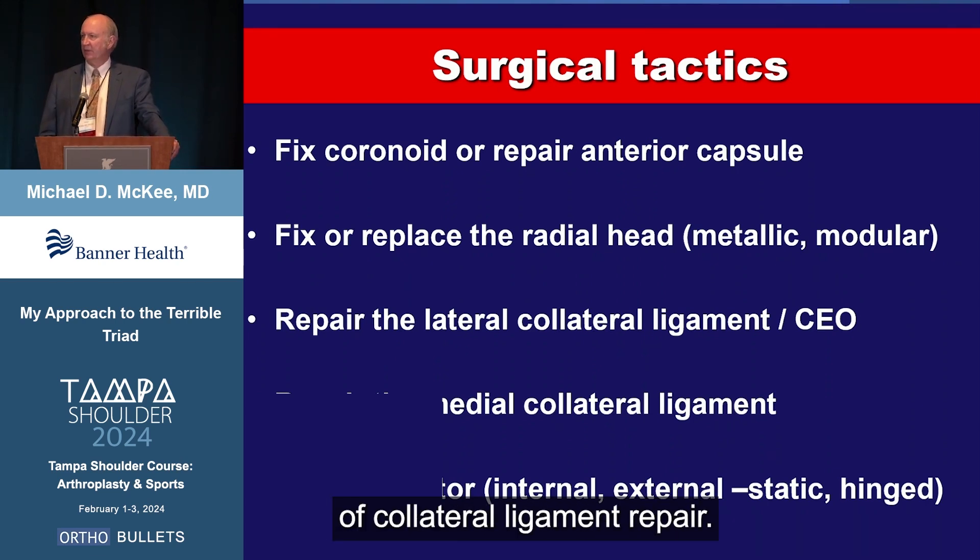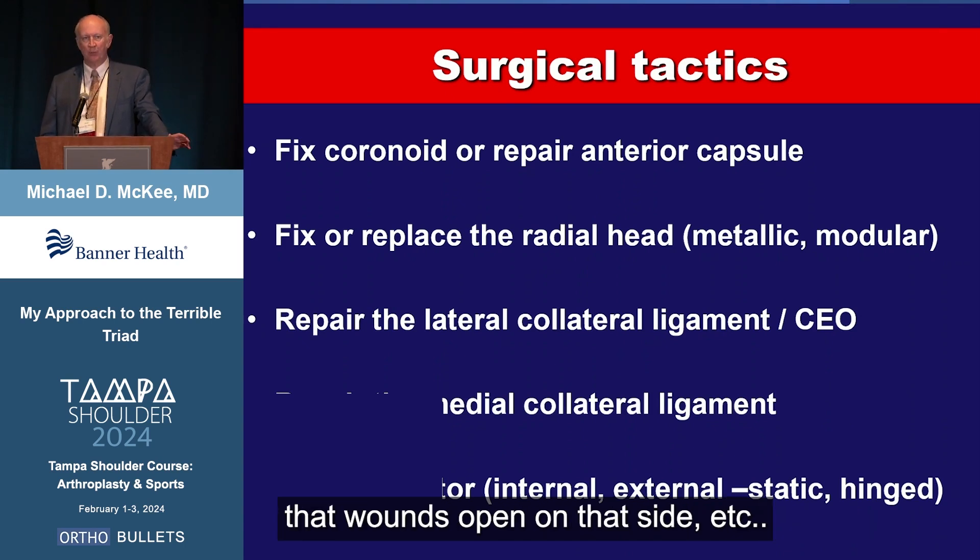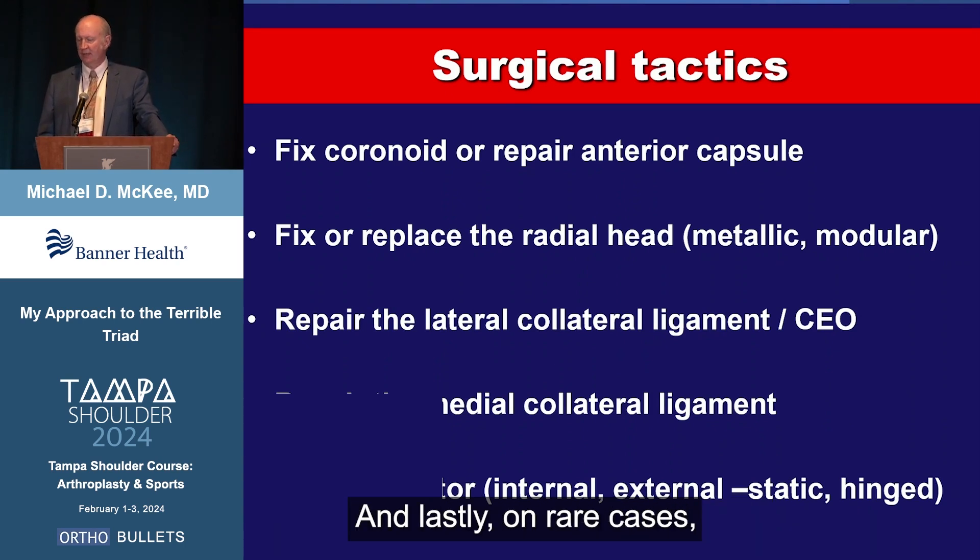Occasionally you'll want to repair the medial collateral ligament if you're on the medial side because of an ulnar nerve injury or the wound is open on that side. And lastly, on rare occasions — usually revision cases — you might want to consider some kind of insurance, like an external fixator of some kind.